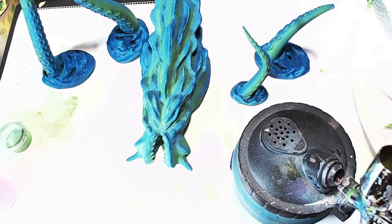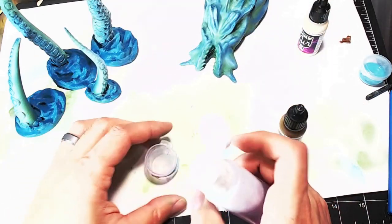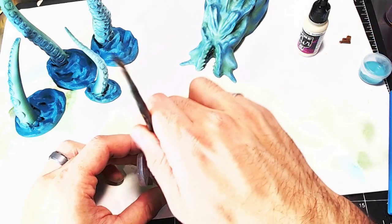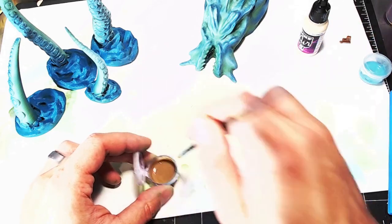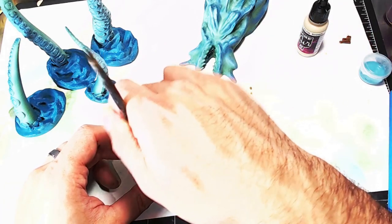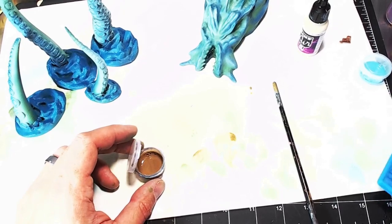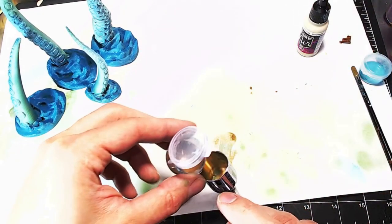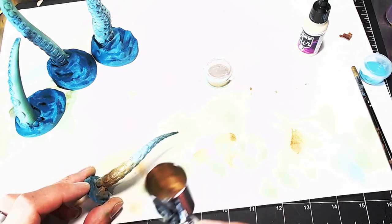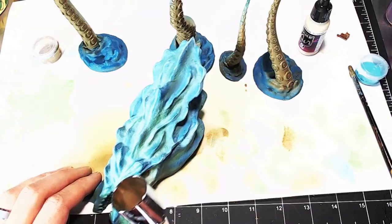Always clean your airbrush between paints. Then I used a couple of Game Colors — a brown and a bone — to work up the underside of those tentacles for some contrast. I added a bit of airbrush thinner even though these are Game Air paints, got them to the right consistency, dumped it in the airbrush, and started spraying. I laid down a base coat of brown on the underside and blended it into the green.